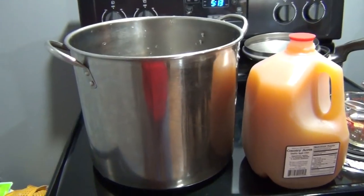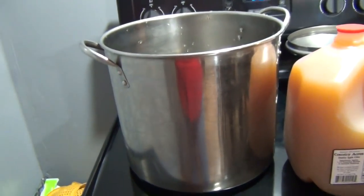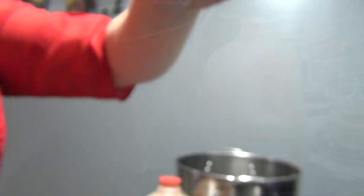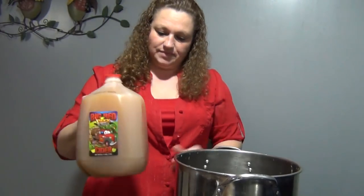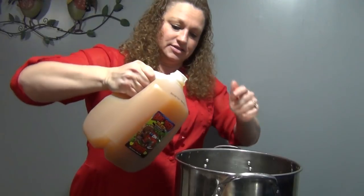As you can see I've got the big pot — this is what we're going to use to boil our boil-o. We're going to add our gallon of apple cider into the pot.